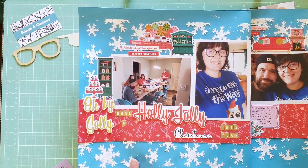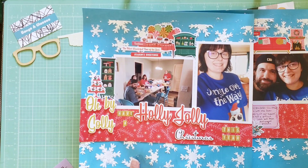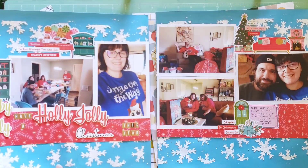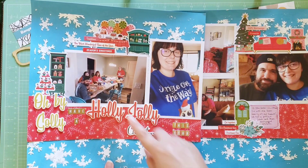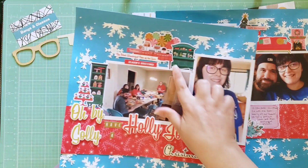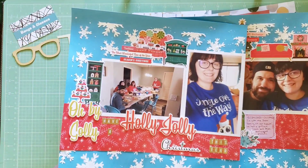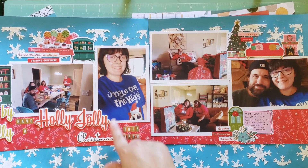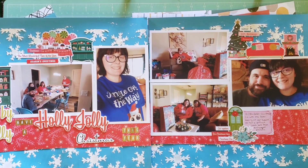This layout is titled 'Oh By Golly Have a Holly Jolly Christmas This Year,' using that whole lyric because a lot of the title pieces on the collection use lyrics from that song. These are photos from my family's Christmas in 2021 at my house — we did a potluck-style morning and opened presents together. I wanted to capture little scenes of my living room with the fireplace. I love how it plays on all the red in the photos and on my shirt, which my aunt got me — it says 'Jingle Owl the Way' with an owl on it.